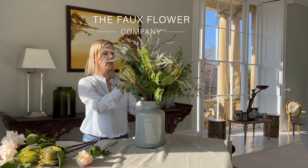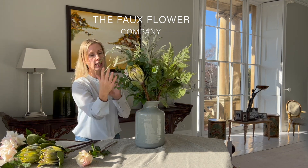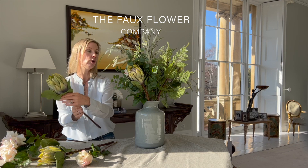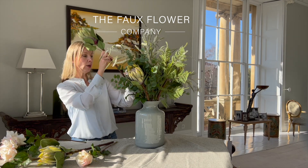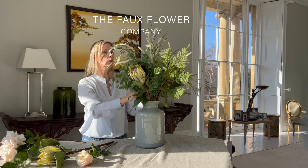I'm just popping the eucalyptus into the centre so it's really holding around these beautiful roses. I think when it comes to making this arrangement you have a lot of choice with how you want to arrange it.